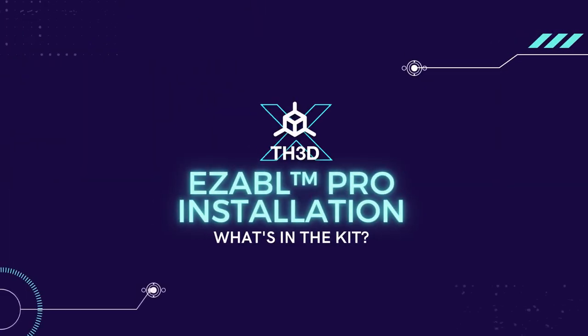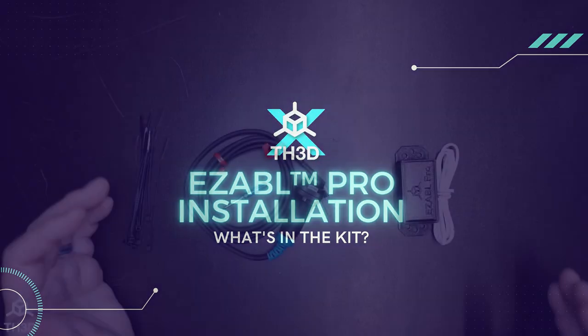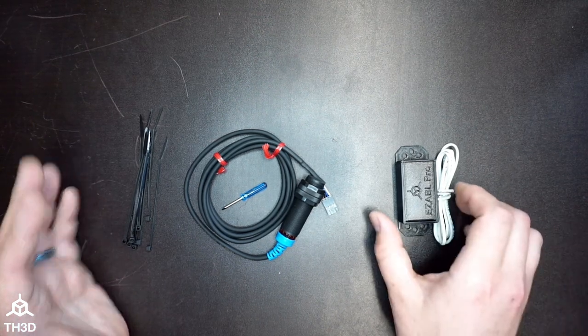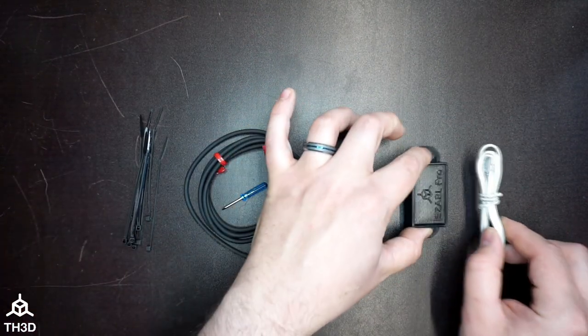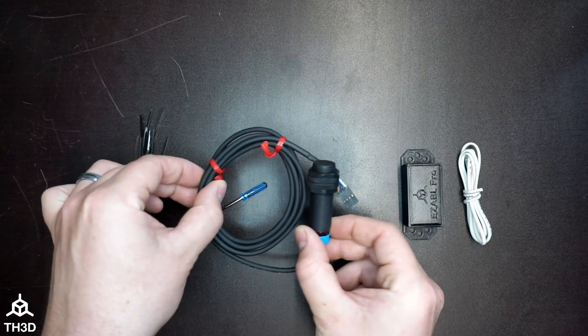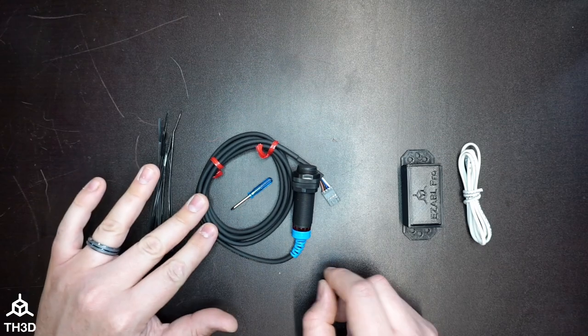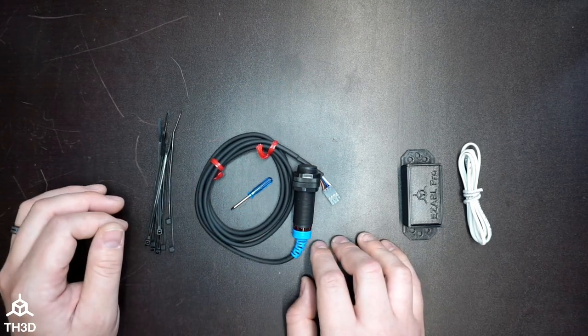If there's something not covered by this installation video or the installation guide on our help center, you can always reach our support team by going to contactus.th3dstudio.com. When you order the Easy ABL Kit, you will get the control box with its power wire, the sensor itself, the calibration screwdriver, and zip ties to attach the wire for the sensor to your existing printer wiring.